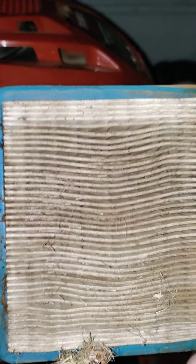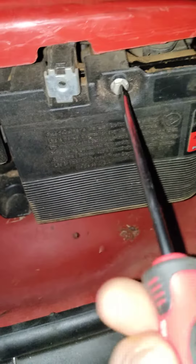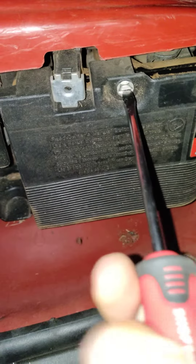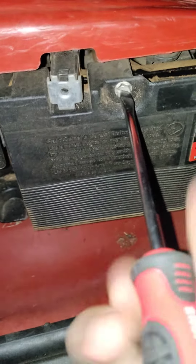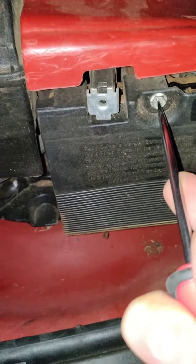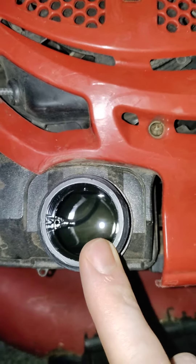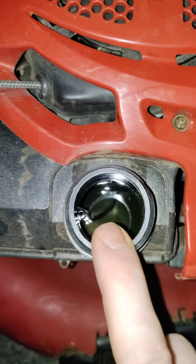So put this in the garbage, and then you want to screw this back in with no air filter in it. The gas looks pretty old, so I'm probably going to change that in the near future.